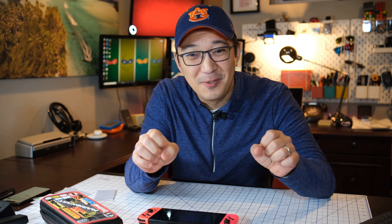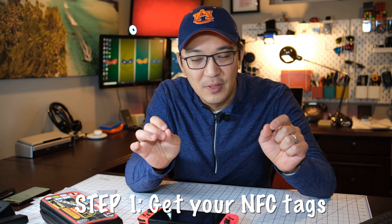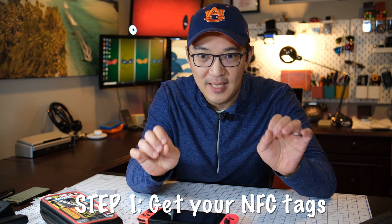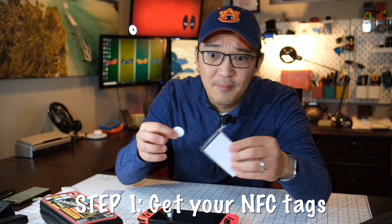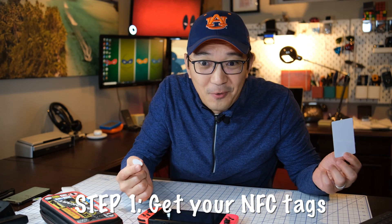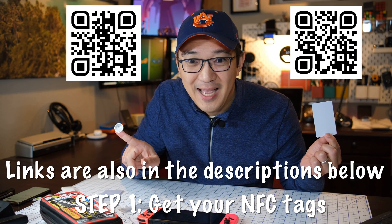So before we can make our Amiibos, the first thing you need are some NFC tags. The specific NFC tags we need are the N-Tag 215s. It doesn't matter which brand you get, just as long as it's N-Tag 215. You can get them in two formats — either in a plastic card like this, or a sticker. To make it easy for you, you can order them right here on the QR code shown above these two tags.